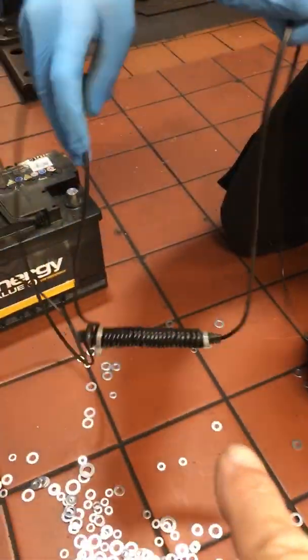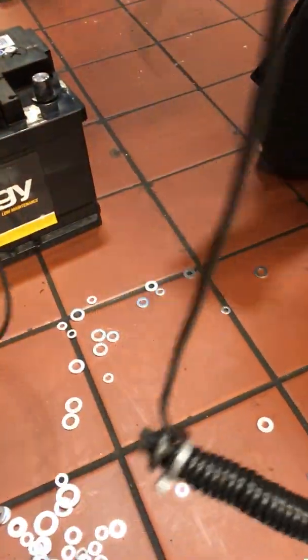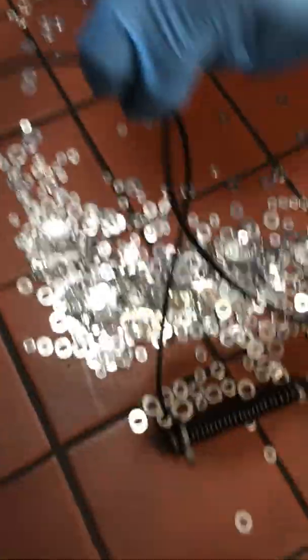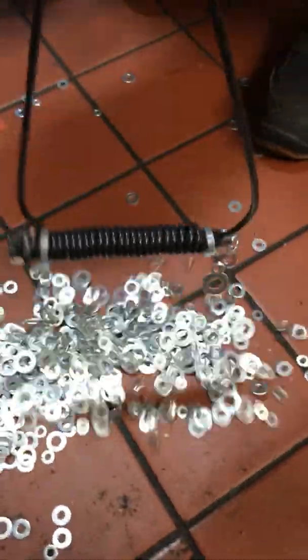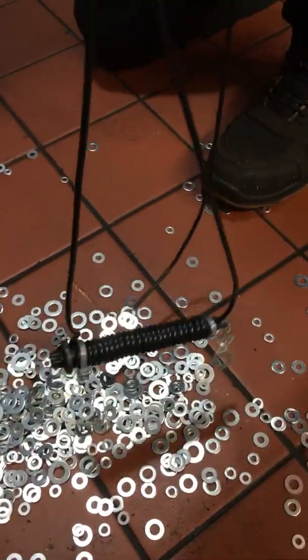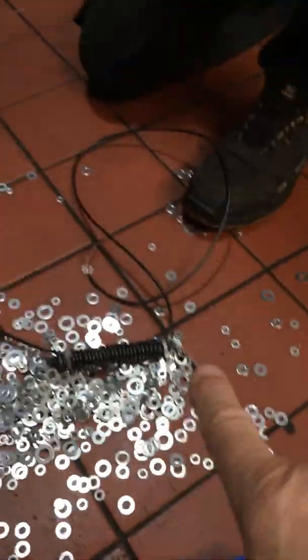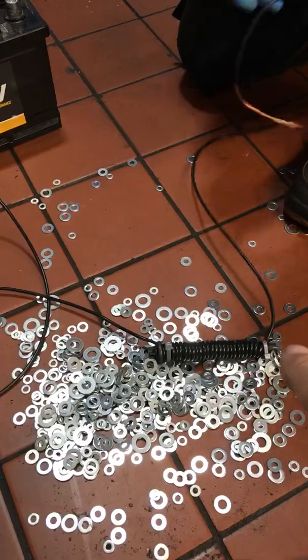What have you actually done here? I've coiled a piece of electrical wire around the bolt, because you're too lazy to sweep all these washers up. And now you've connected it to a battery. The only thing you've got to watch out for is the wire gets rather hot — extremely hot.